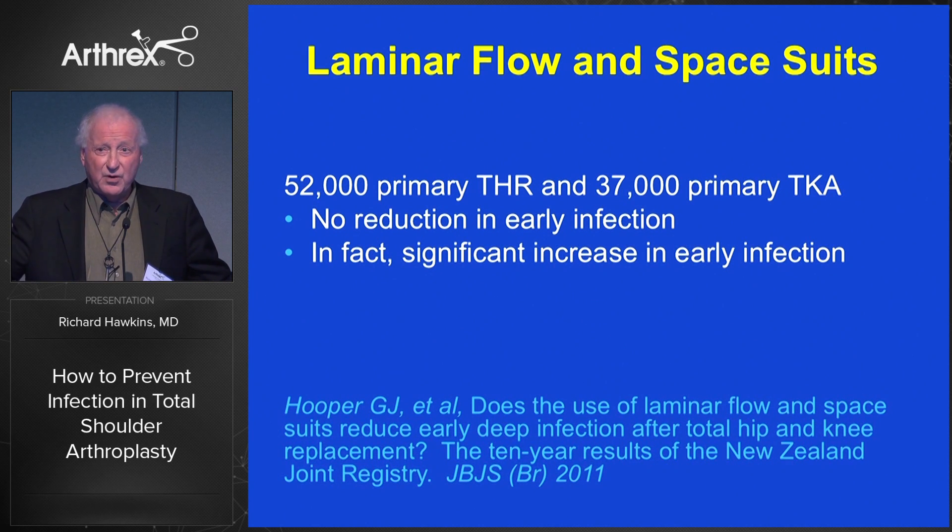How many of you use laminar flow in total shoulder arthroplasty? Total knee and hip surgeons often use it. But if you look at this, there's no protection from infection in generally all the meta-analyses and studies. In fact, there may be a slight increase. So at least I have stopped using laminar flow.